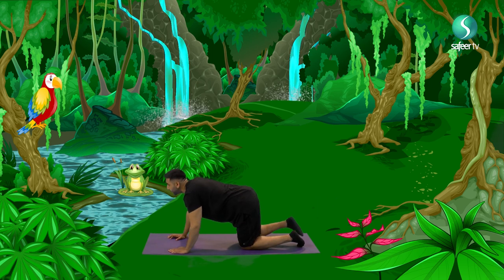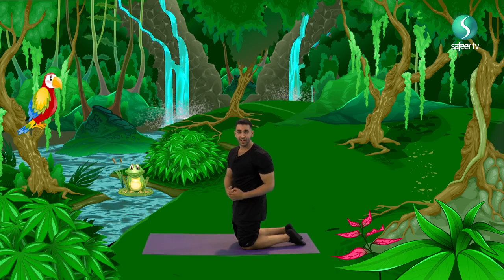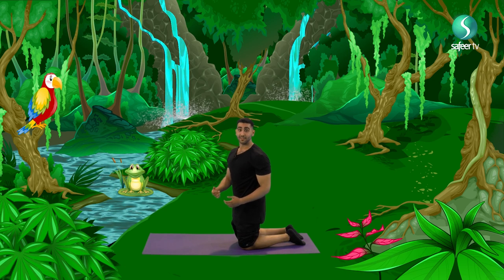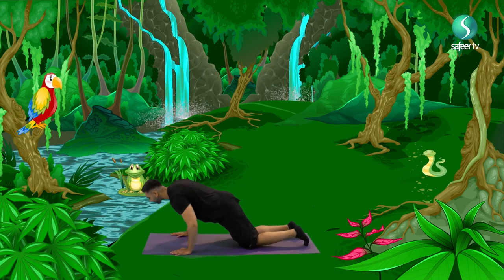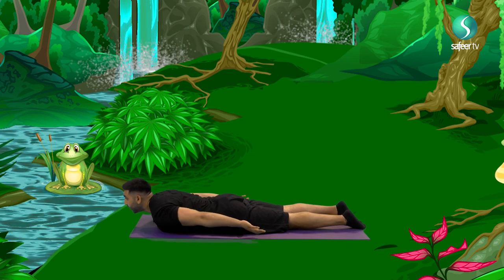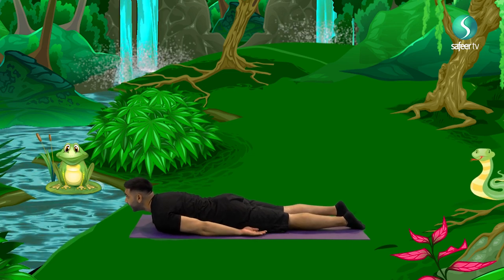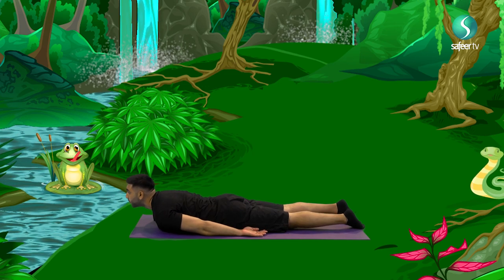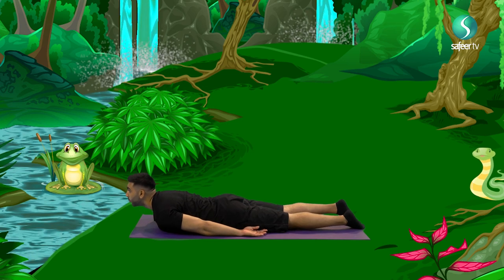And bring your arms back into your body. And lastly, once we reach the water, we find the scariest alligators. Alligators, just like the rhinos, they look really lazy, but they're deadly. Let's go into alligator position by lying down, once again, on our stomachs. Your arms straight, lift your head up a little bit. And breathe in. And breathe out. Once again, breathe in. Breathe out.